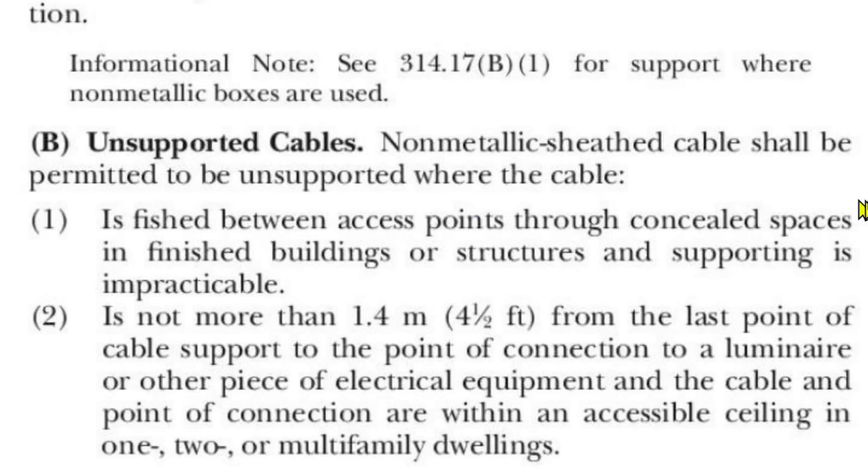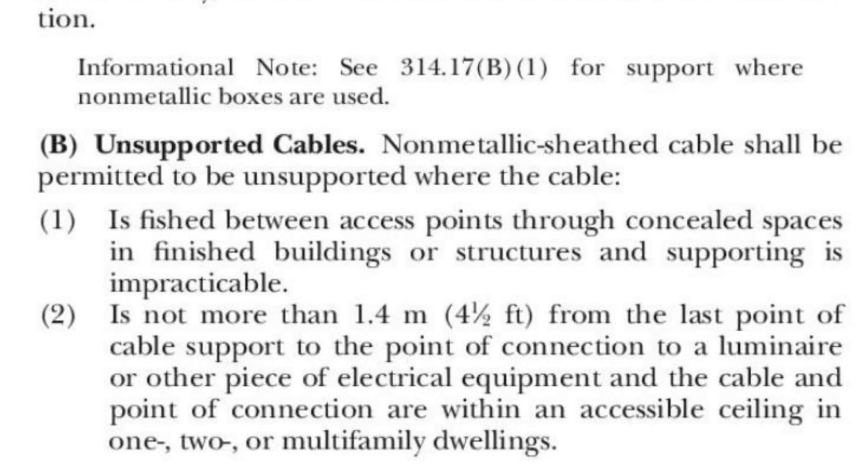Point one pertains to my example. Even if the length was eight feet from your drilled hole to your hole in the wall, you can fish the cable that far. So if you said that cable could be fished through the wall without being supported, you're correct — by my interpretation of this code, you're totally correct.